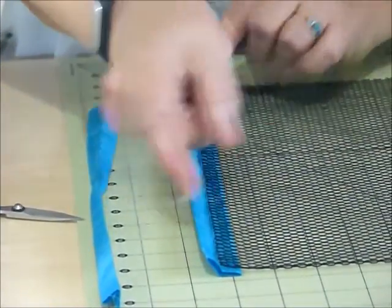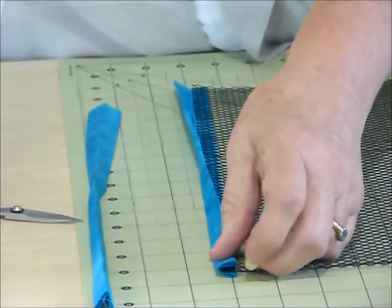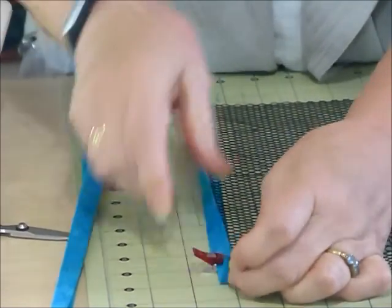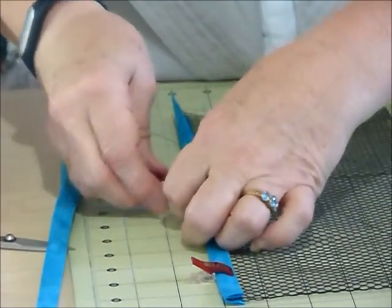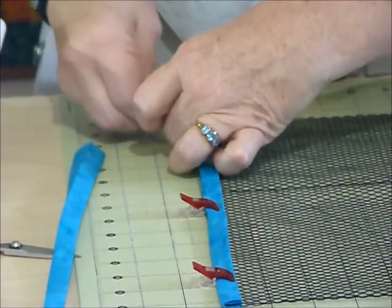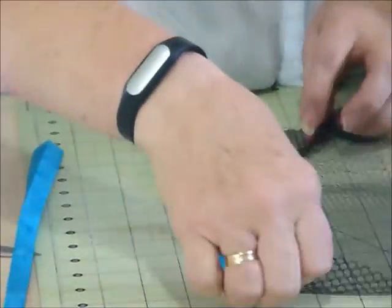I want to put the edge of the mesh right up into that fold. You may want to pop a couple of clips just to hold that in place, and then we're just going to sew along close to that folded edge so that it's got a nice edge ready for us to attach a zip to it, because it's not easy to sew mesh straight onto a zipper. I'm going to get both of these ready — one on the mesh and then one onto the clear plastic as well.